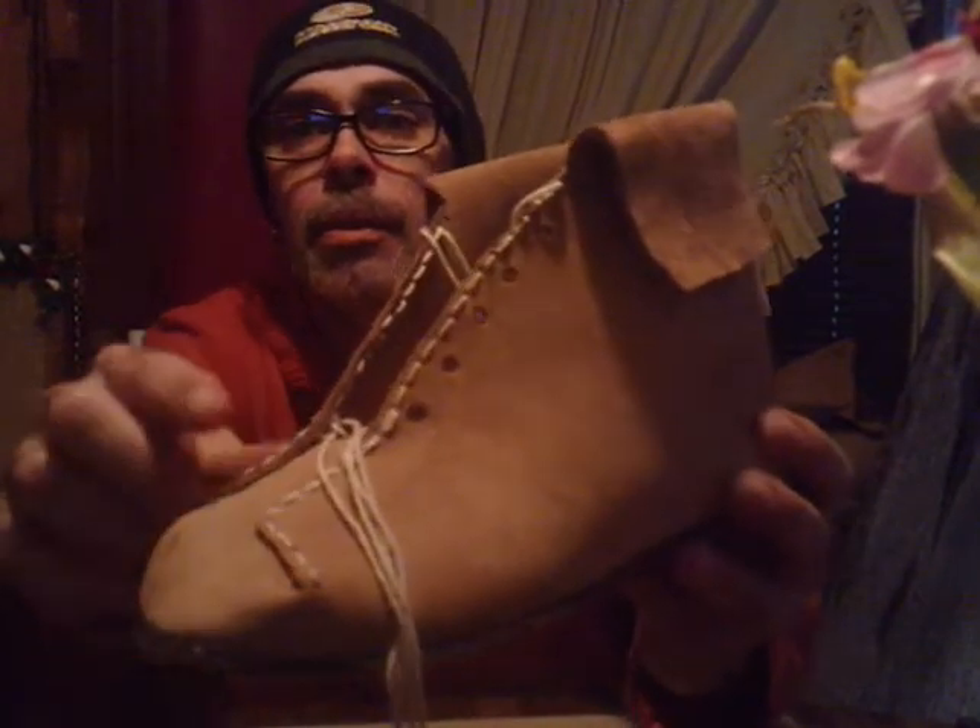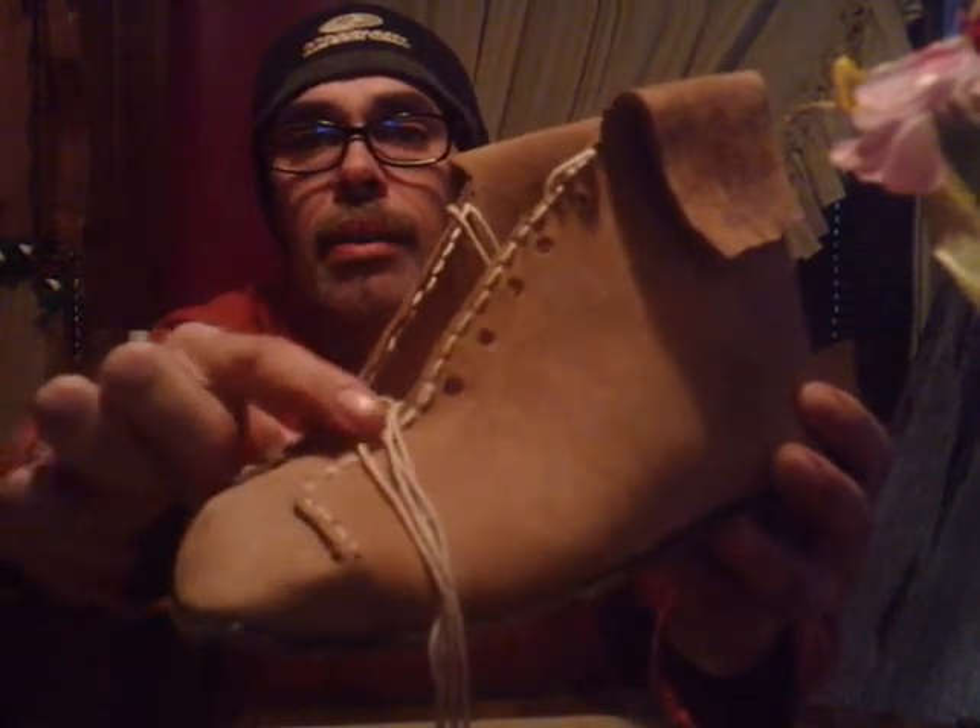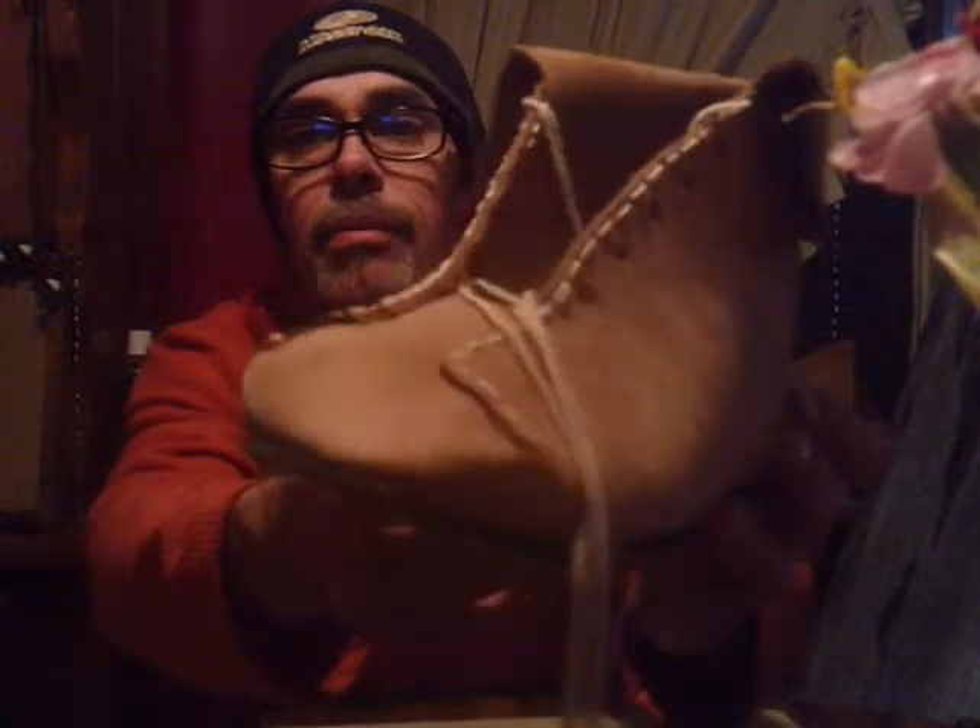I've got it stitched up all around the sides and all across the toe — got the toe area finished. Got it stitched up along the edge, and y'all can see these here — these are my eyelets for my laces. Now I'm going to drop down just on the other side of the eyelets and stitch that up, and we'll see what it looks like when that's done.